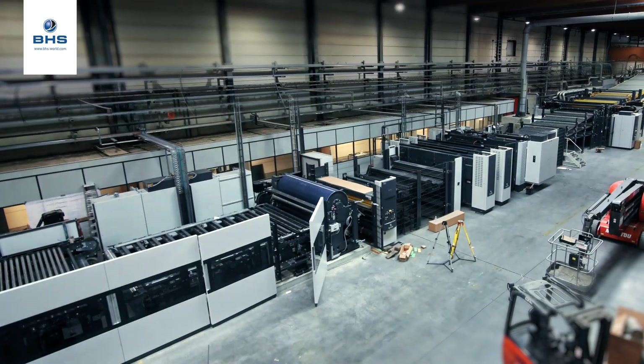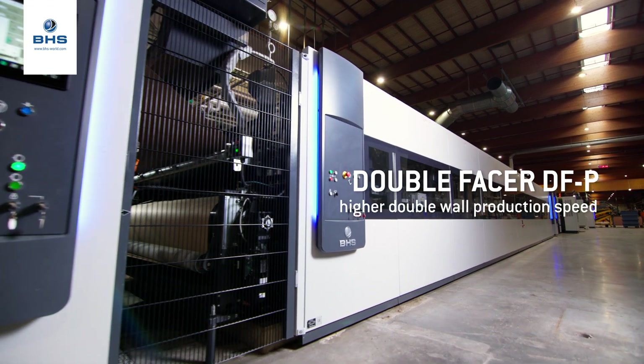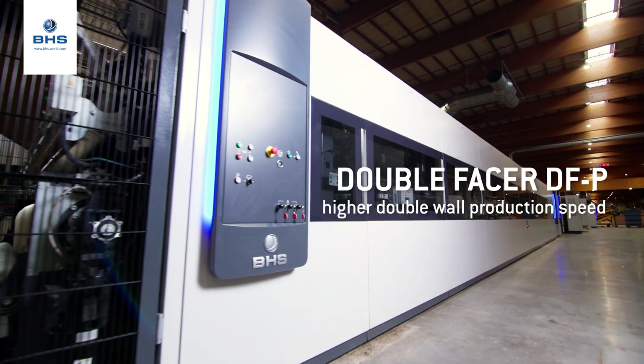We also have a double facer in this machine, and on the double facer we have a very good feature which is called the booster plate. The booster plate is installed on the infeed of the double facer.